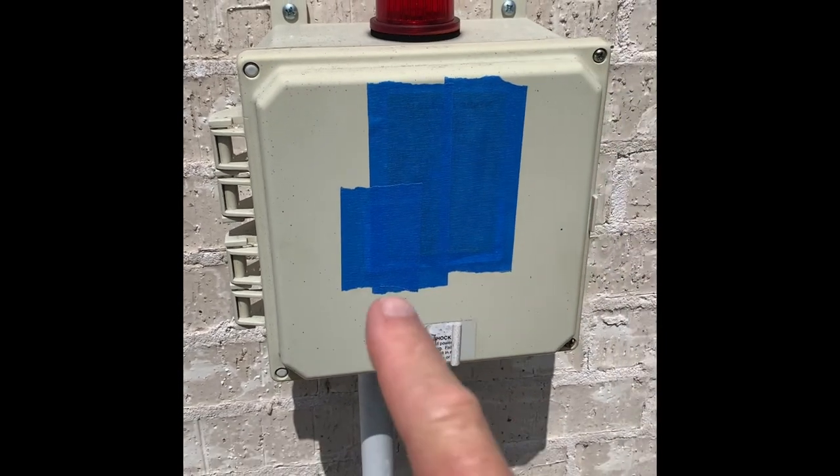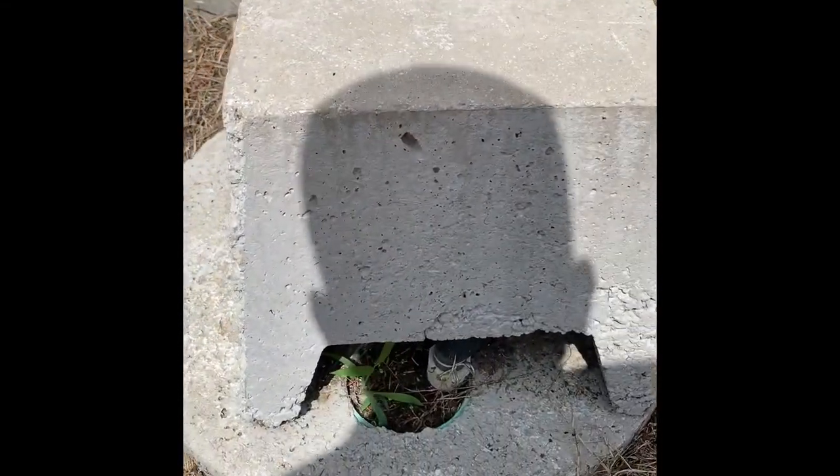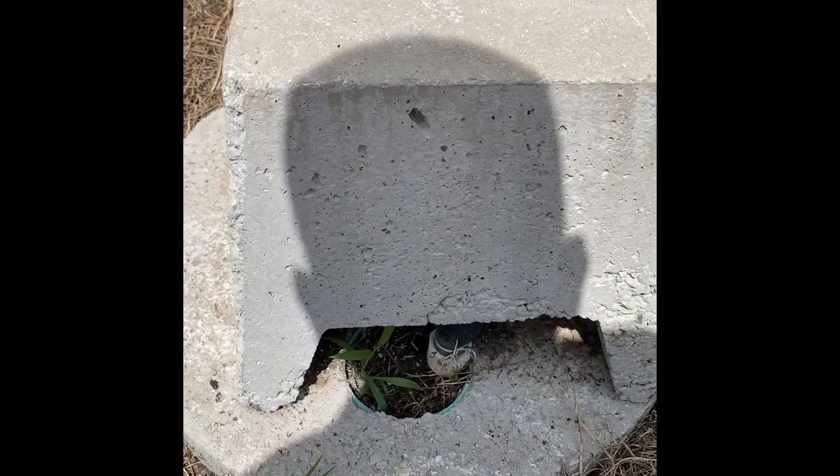First you have to find your control box here. The control panel's inside, but your control box is here. Then you're going to go to your doghouse down here — little doghouse — and under the doghouse is your aerator.